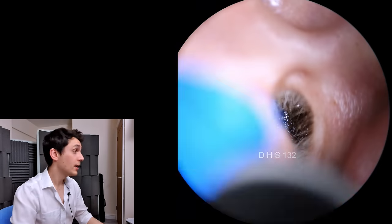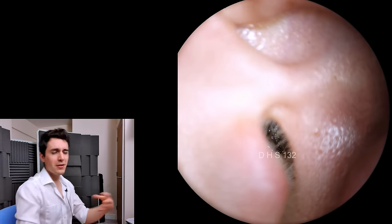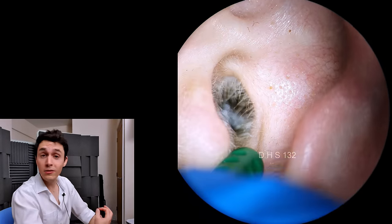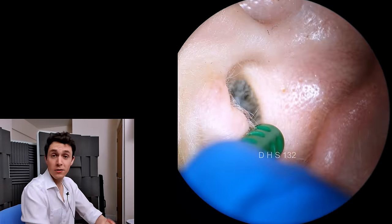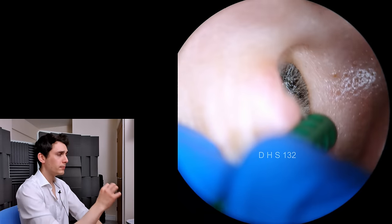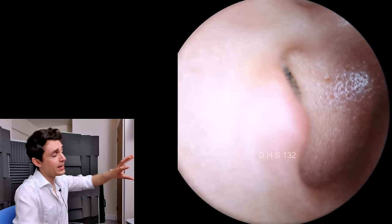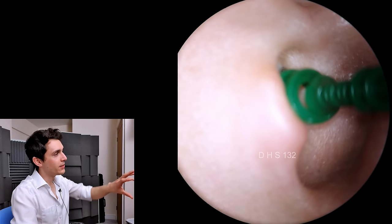It's a rather interesting, unusual looking thing. It's a proper certified medical device for use by audiologists and doctors and nurses. What it is, it sort of looks like a corkscrew basically, but it's a sort of open helix design.